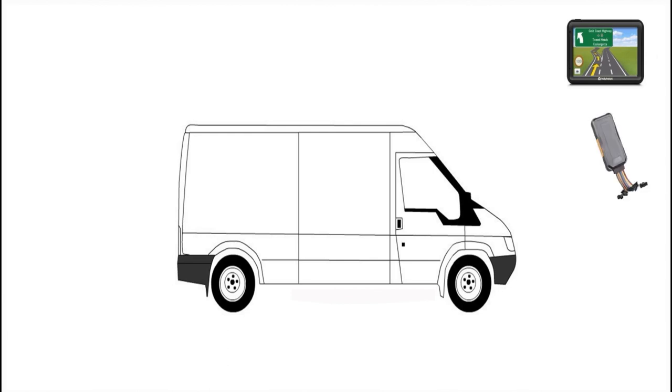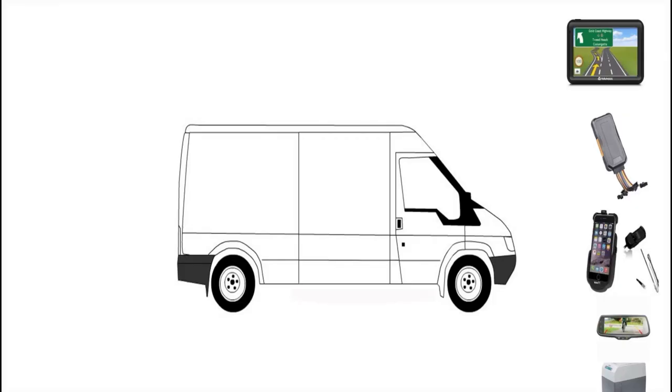We're going to throw everything we can at it. We'll throw in a GPS tracker — a tracking unit that you can activate and deactivate, to tell you where your employees are. Then a car kit for better reception, hands-free function, and phone charging. A reversing camera or rear-view mirror, a fridge for cold drinks, amber lights for working around traffic, and reversing lights so you can see clearly in your cameras.